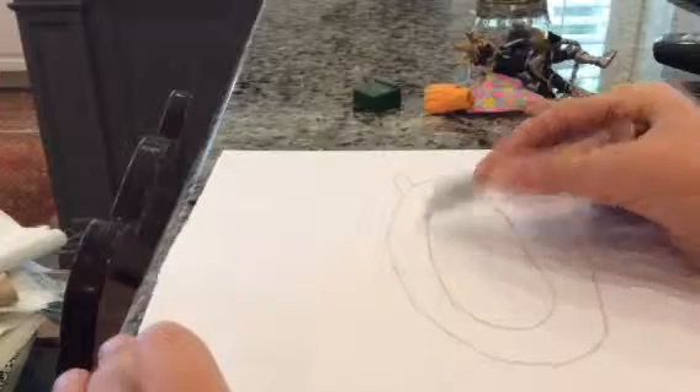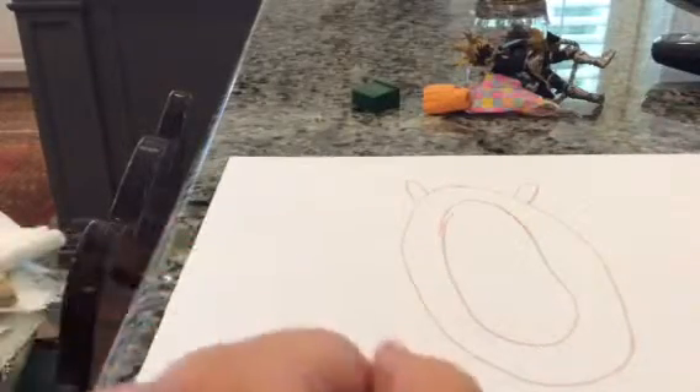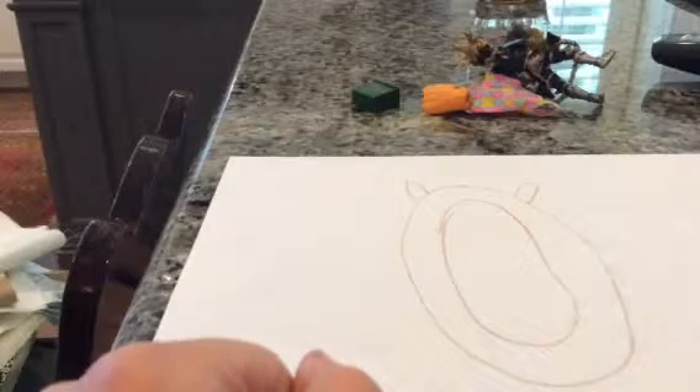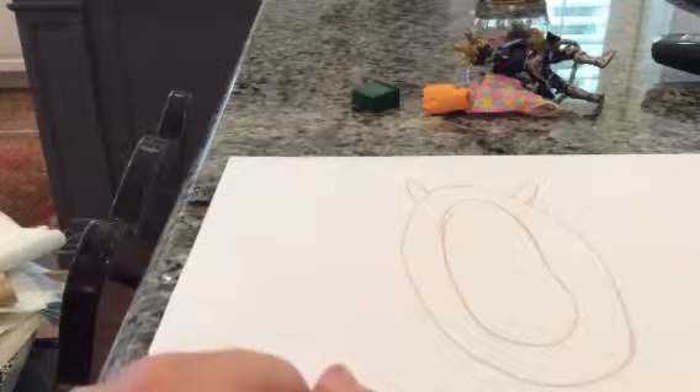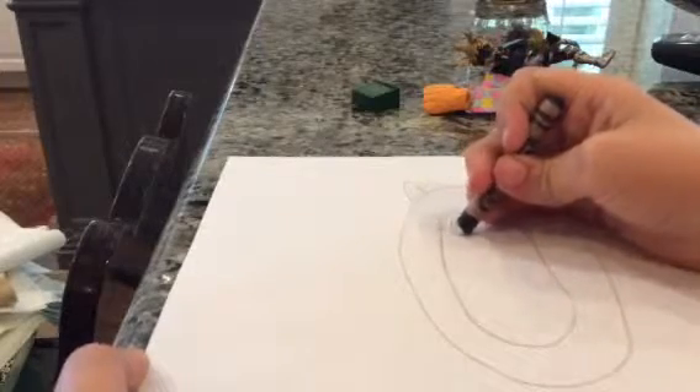That's gonna be where his face is. Then what I like to do is I like to draw some black circles.